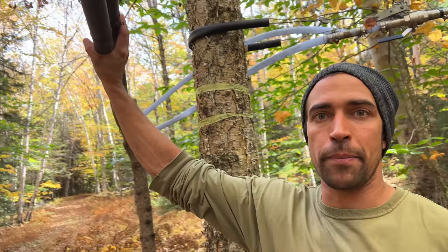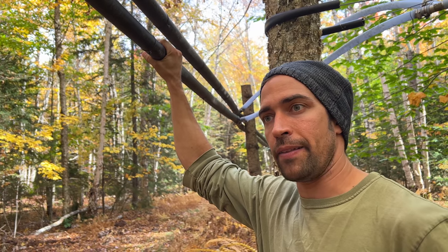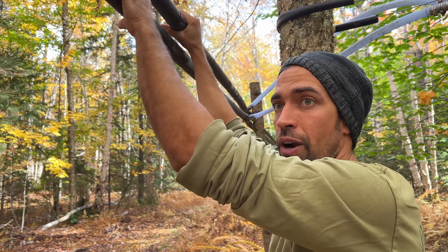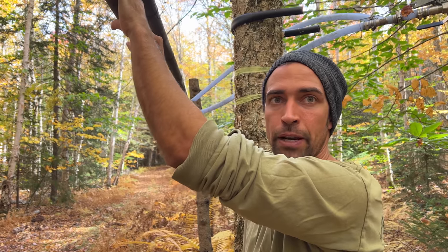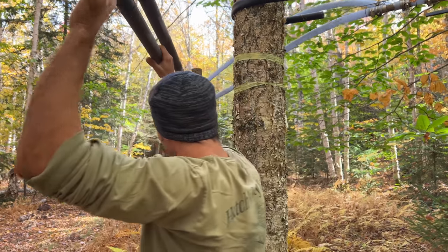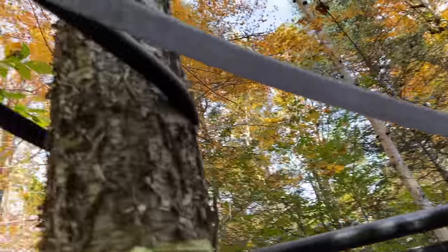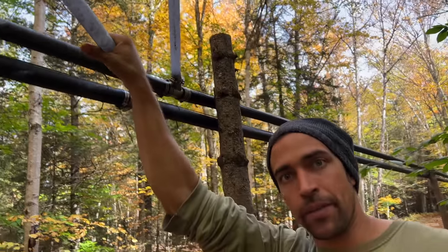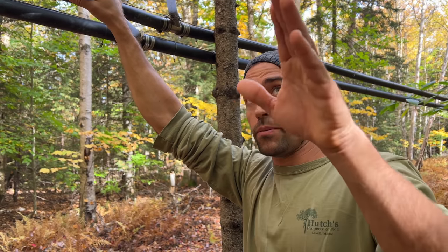Here we are in the forest collecting maple sap. We use a system of pipelines — much more efficient than buckets. There are two parallel inch-and-a-half lines: the lower wet line handles the majority of sap flowing downhill to the sugar shack, and the upper dry line conveys vacuum to the furthest reaches of the sugar bush without being impeded by sags that might create an airlock. A ball valve allows us to isolate sections — if we hear air rushing past it, we know there's a leak on that line.